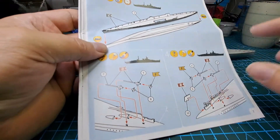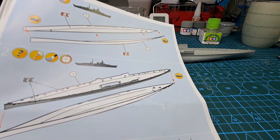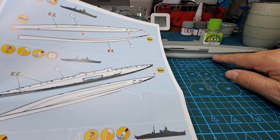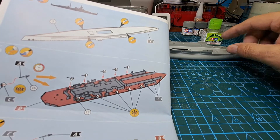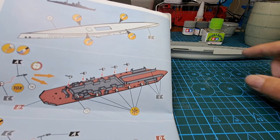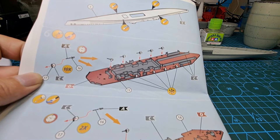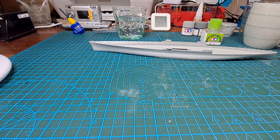The third section says we're going to put the props on, but I don't do the props until last, so we're going to skip that completely. Section one and two is all about putting the bottom half together, and section five is about putting the other half on above the waterline. Now it says let's get up to section six, which is talking about the floor. I did say I was going to paint this one a little differently, so let's get some floor pieces out first.